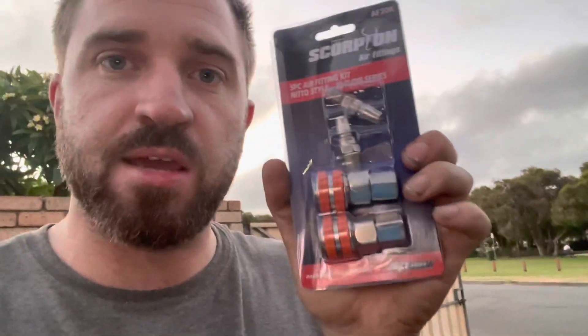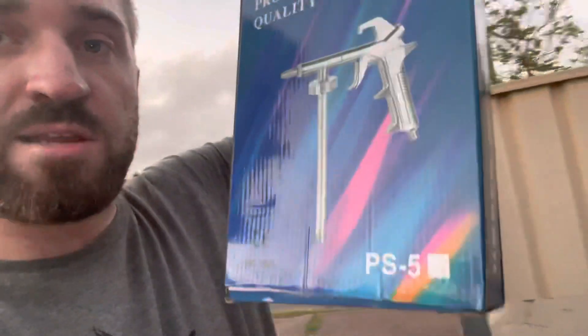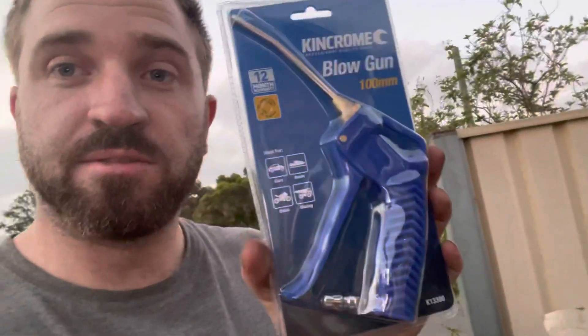I also bought these little adapters that screw into the compressor to let me add on the hose — I've already fitted that. Got myself 30 metres of hose that goes on top and then we can spray. I also bought some degreaser — love that stuff, almost no money for degreaser. Tomorrow we'll do the spraying because the mosquitoes are out and I'm going inside.